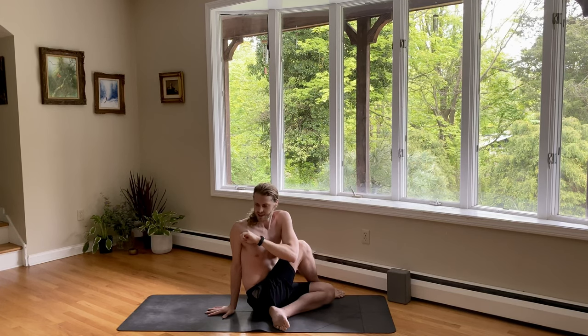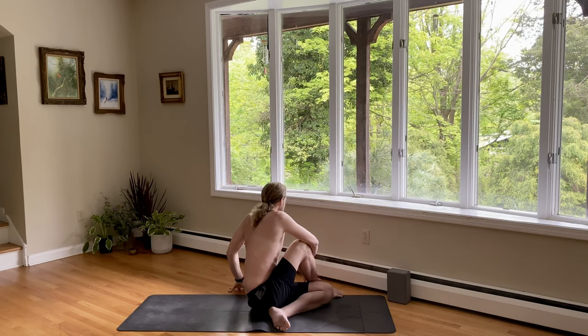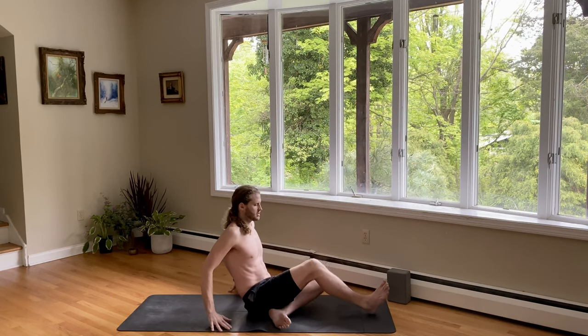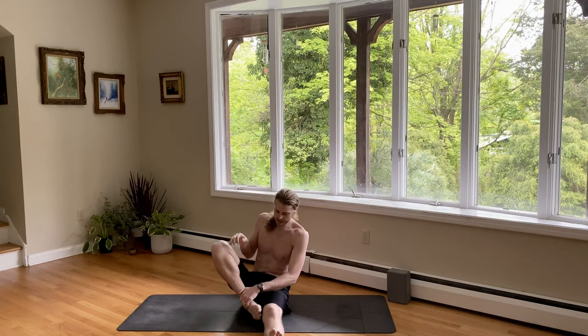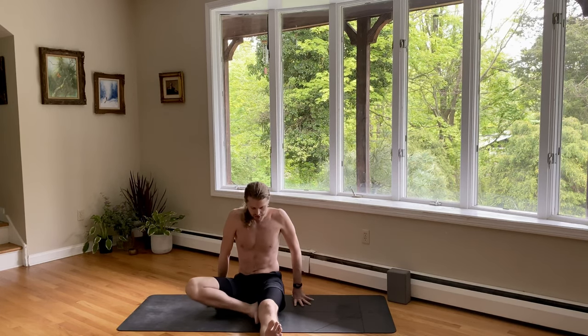Nice work. One counter twist to the left. Breathe in. Exhale, twist. And then back to center. Inhale, both legs — let's extend them forward. Take the right knee, bend it, and then open the knee to the side. Place the heel towards the pubic bone for Janu Sirsasana. Just think tree pose. Rotate the navel to the left. Breathe in. And as you exhale, fold. Grab for the foot — maybe you just grab the calf or the ankle.